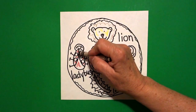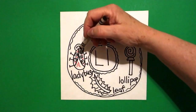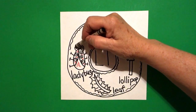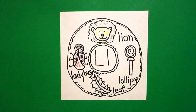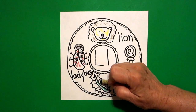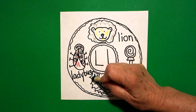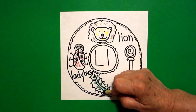Her polka dots, or her baby circles, should be black. And because I don't want to lose my face, I'm going to color it really light black. Don't color it so dark all of a sudden you can't see it anymore. Now on my leaf, I'm going to color the inside part dark green and my little straight lines. I'm going to put a dark green crayon color next to that.